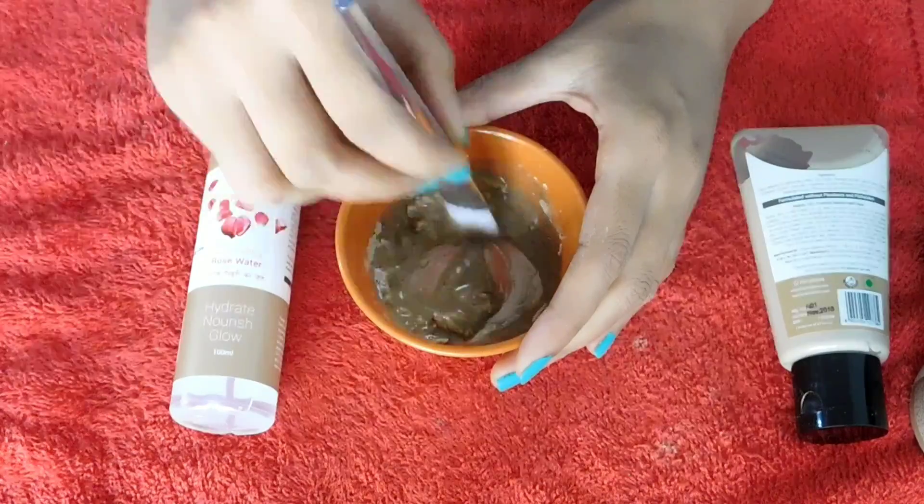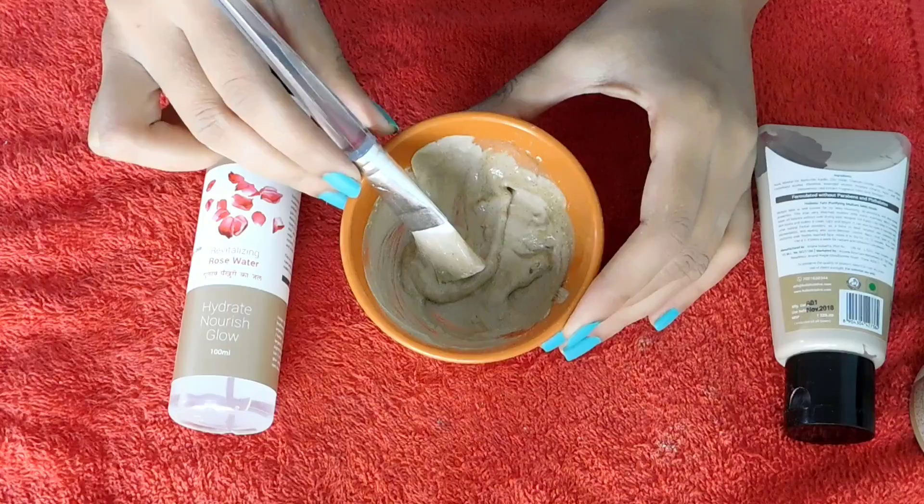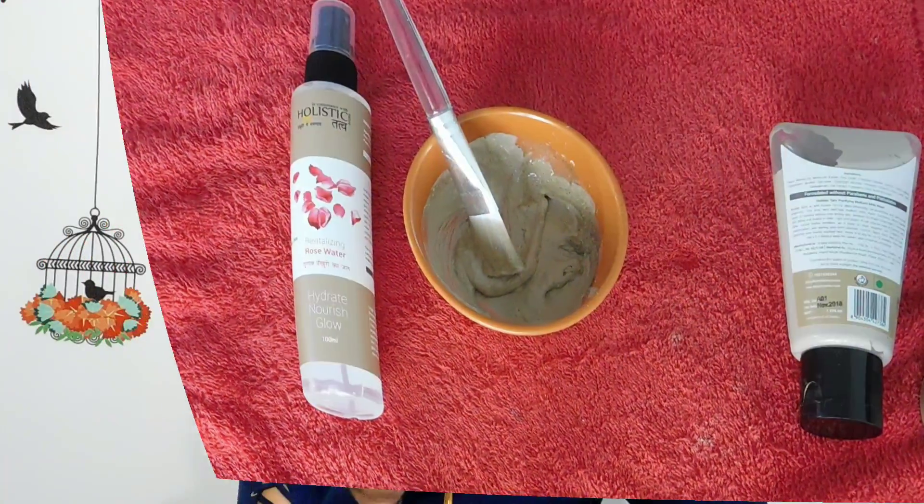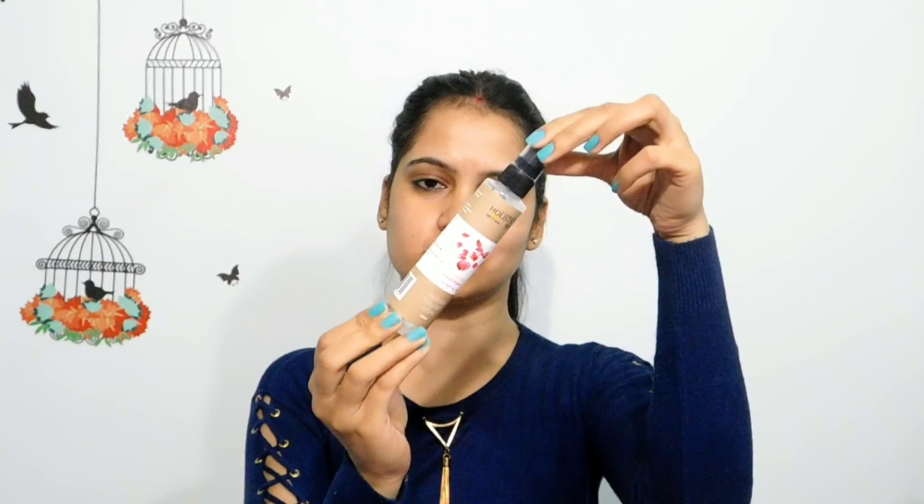After mixing it, you can see that it is a fine paste. Now we apply it. The way to apply it — first of all, you have to spray rose water on your face. After spraying it, you have to tap it properly so the rose water goes in properly and gets absorbed. And when the rose water dries on your face, then you have to apply the paste on your face.